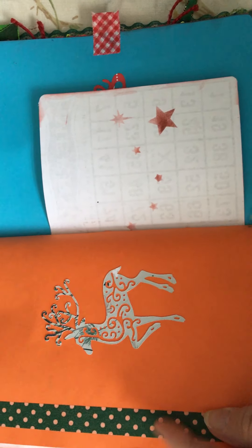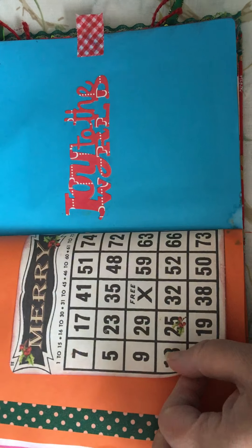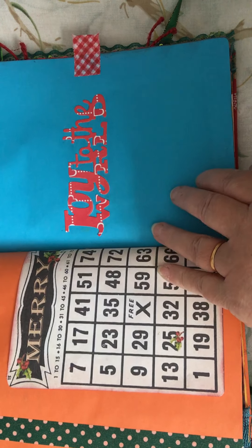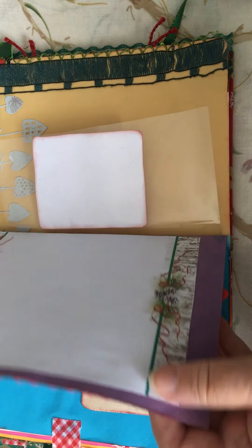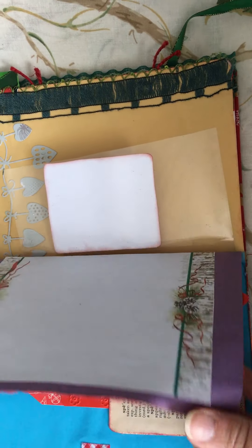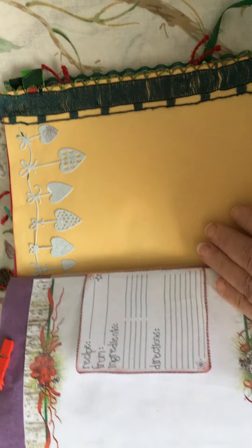More ink stamping and some die cuts, and some of the things I've used in the journal shown here.